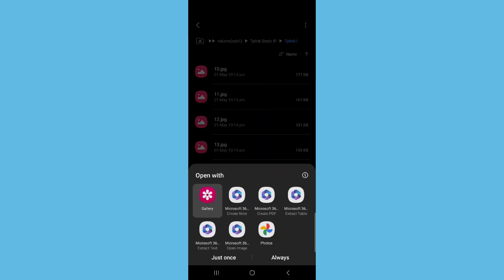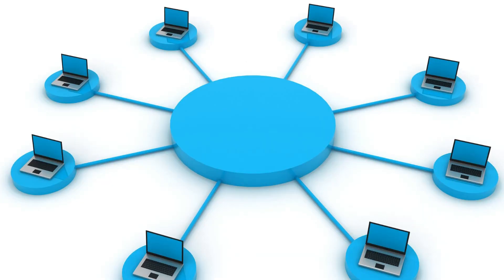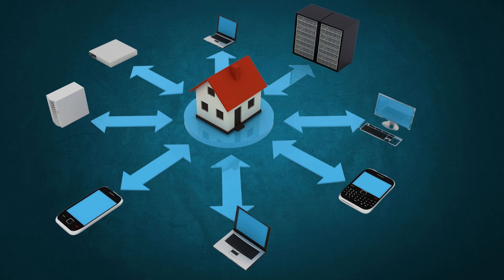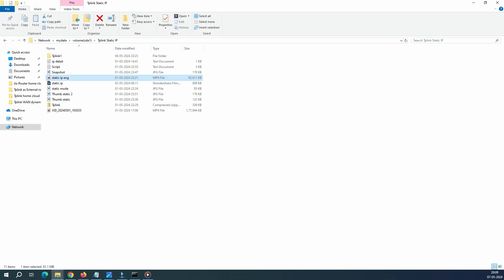So imagine that if you have a small office and you want to use it as a server — if you want to save all your data in a centralized location — you can save all your data like Word, Excel, PowerPoint, everything in one central location, and all your office computers can access your files centrally. And if you have a home setup, you can have this hard disk connected to your router and all your family members and devices — kids, wife — can access data and files from different devices. This is a cool feature.